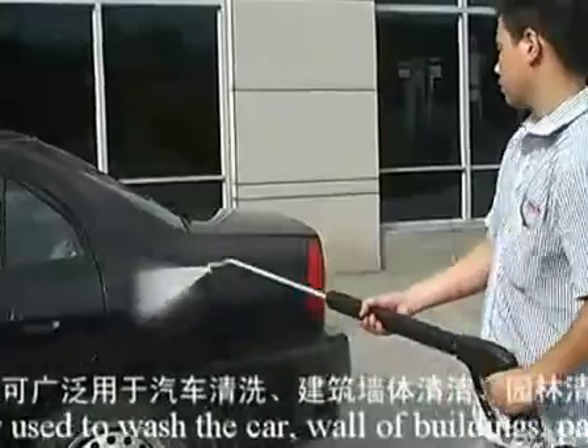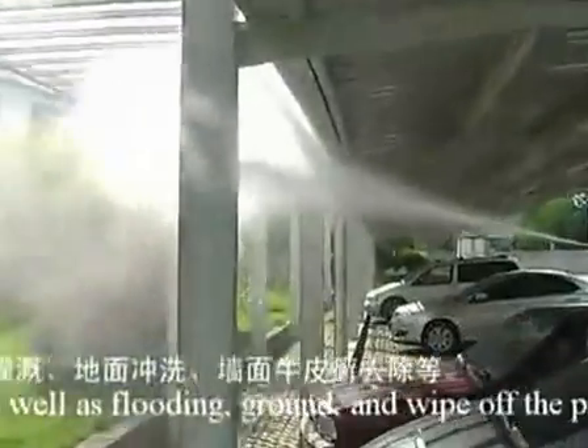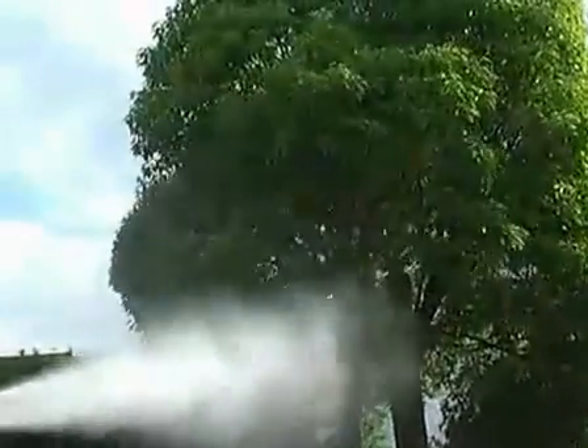The IM9500B high-pressure washer can be widely used to wash the car, wall of buildings, parks as well as flooring ground, and wipe off the glasses on the wall.